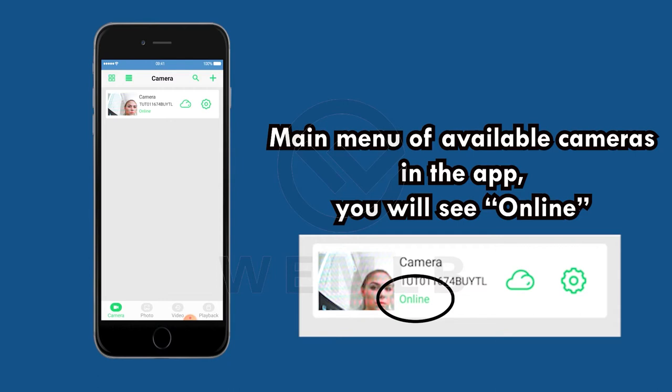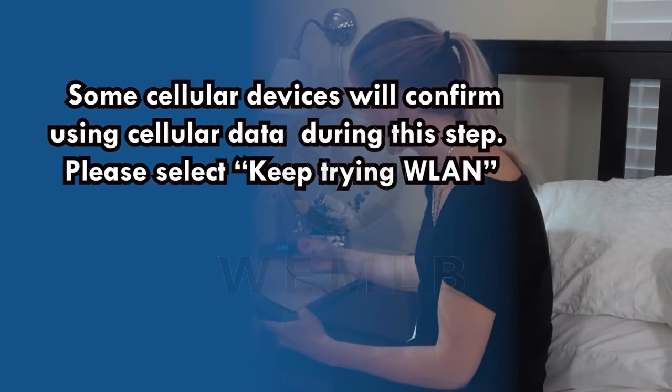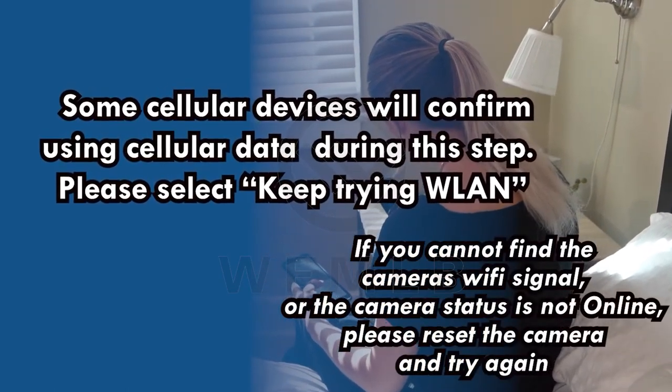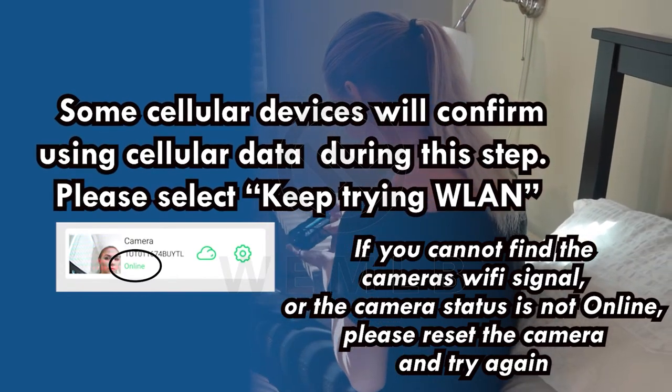Then you can view the camera in close proximity. Take note: some cellular devices will confirm using cellular data during this step — please select Keep Trying WLAN. If you cannot find the camera's Wi-Fi signal or the camera status is not online, please reset the camera and try again.